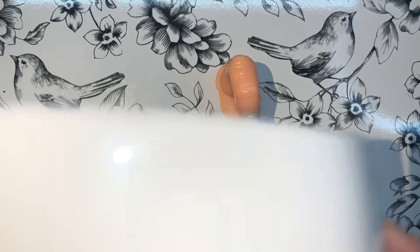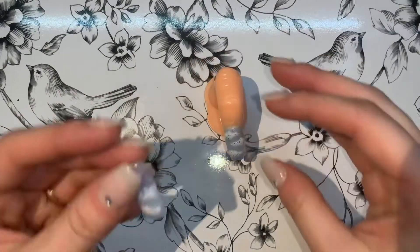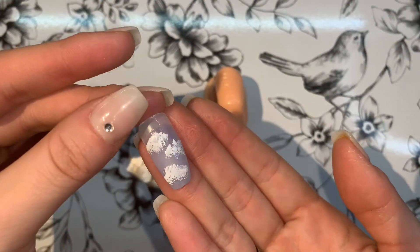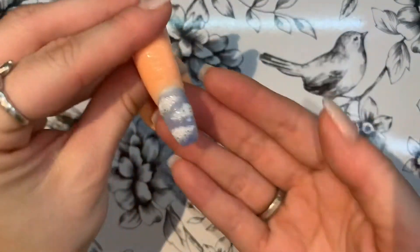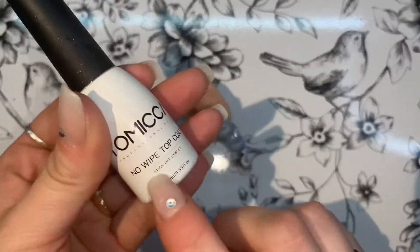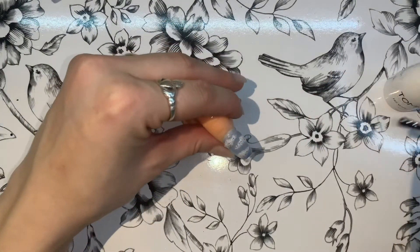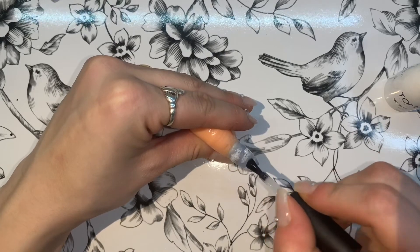After sealing that in, I wanted to add a bit of glitter to the clouds. This shows what it looks like once cured without any glitter — very plain — and then this is what it looks like with the glitter on the clouds, which I did like. Then I sealed that with a last top coat — the same Tomica top coat from Amazon — and made sure it was all smooth and shiny.